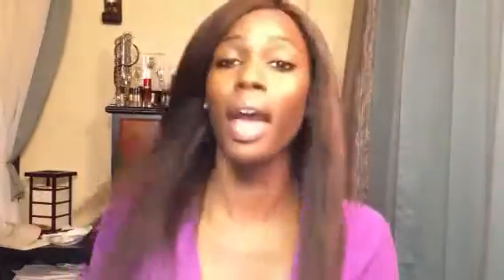So tell me what you guys think about this color. Comment, rate, subscribe, and I'll see you guys soon. Bye.